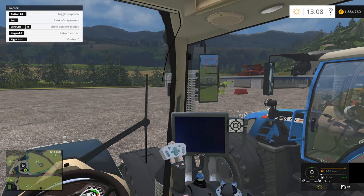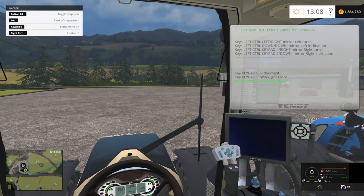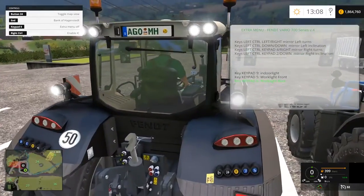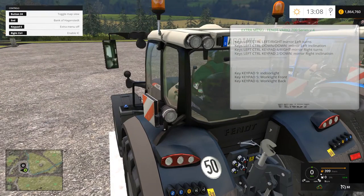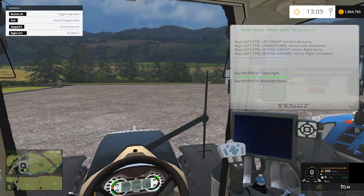Number six on the number pad controls the back work lights in the rear. Number nine is an indoor light, which is really cool at night — the dashboard and all the instruments light up. And your front work light is keypad five.